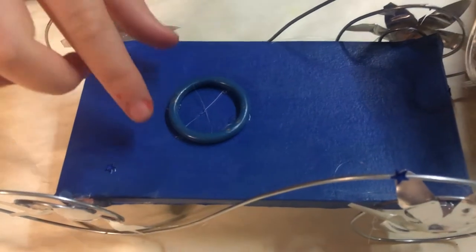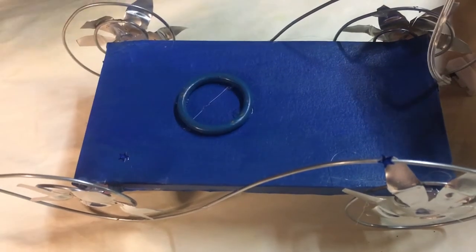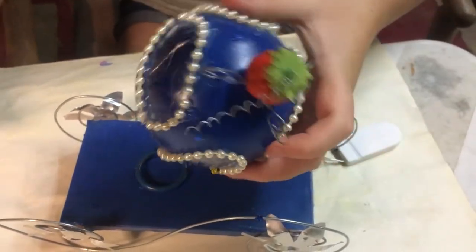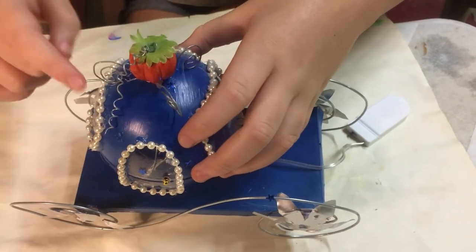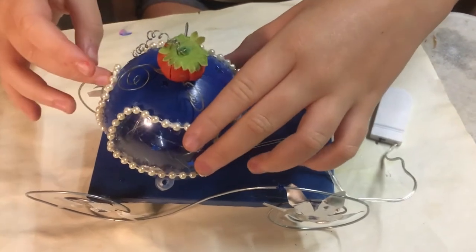You're going to need a round shower curtain ring and paint it to whatever color you want. Once you're finished decorating all of your bubbles, hot glue it on. Make sure that your windows are facing the way that windows are supposed to be facing — I tried to glue it on like this and it did not work out very well.